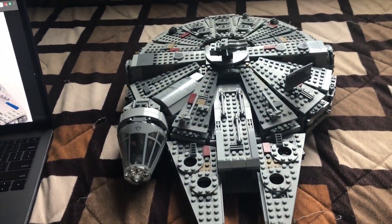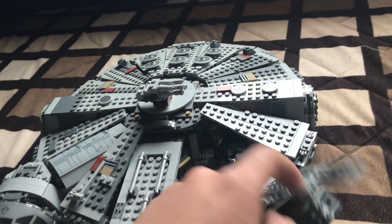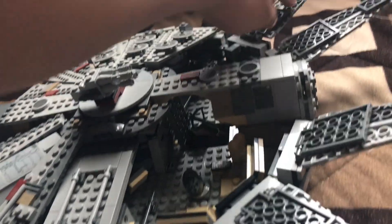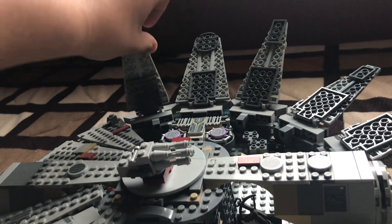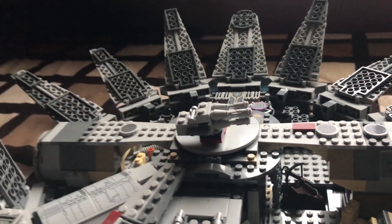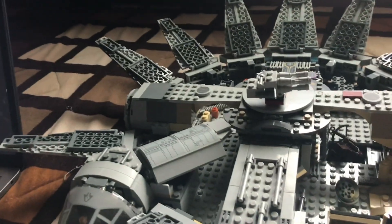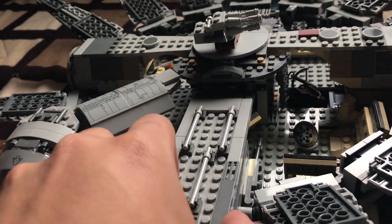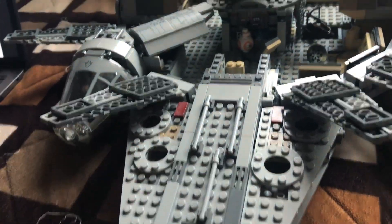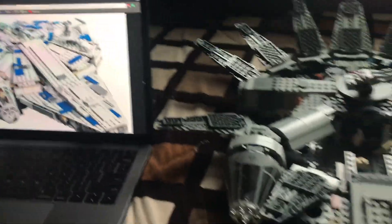Now here's the process. First, we start removing each panel from each side. This will allow you to construct the inside and the outside so you don't have to take any extra pieces. We're making progress — take out this front piece and land it forward. There we go.